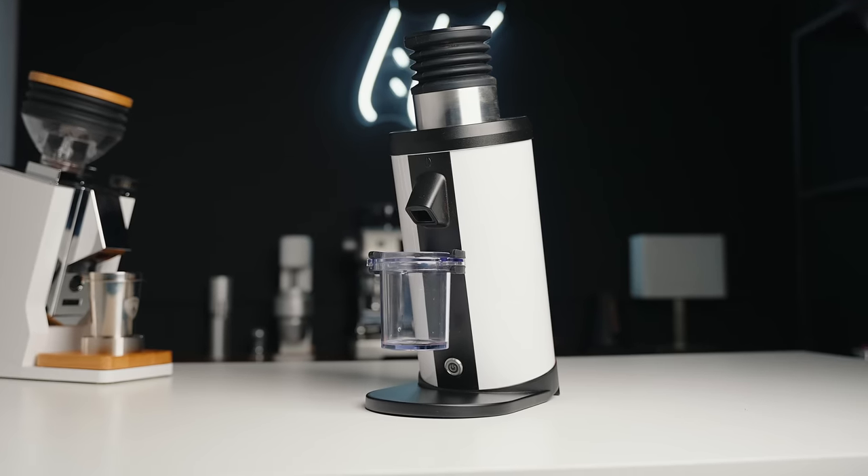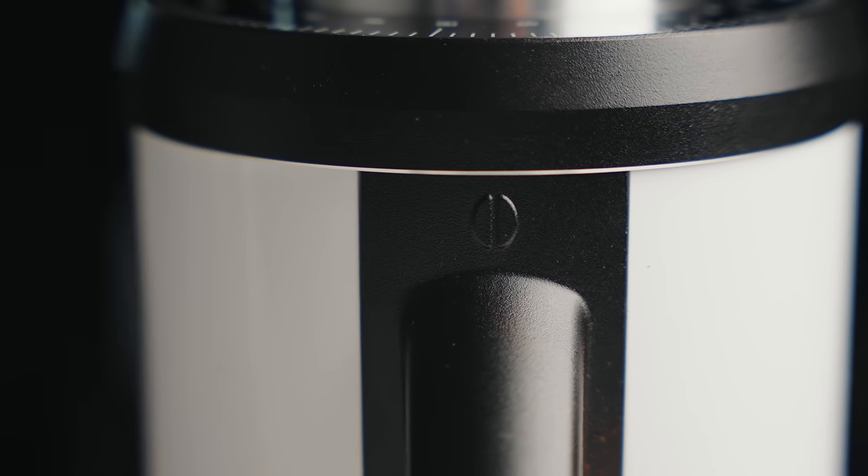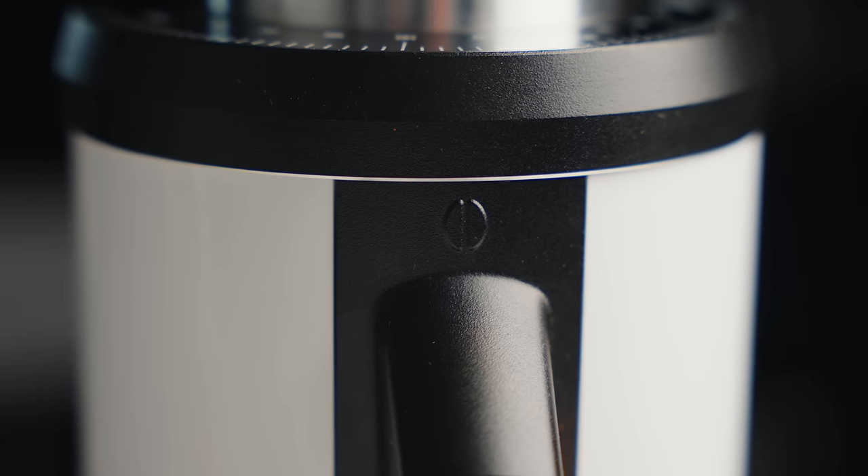So let's talk about some things you want to know if you're buying the DF64 compared to the Oro — build quality, experiences, realities, modifications, those SSP burrs, and ultimately which grinder you should buy. The DF64 is a Chinese-made grinder and its price is very affordable for what it's offering. Depending on where you are in the world, these start around $400 with those stock burrs, and you can get them with SSP burrs which normally adds a few hundred dollars. It's pretty fantastic for what you're getting here — this is a fully metal build and you can get them in a bunch of different colors.